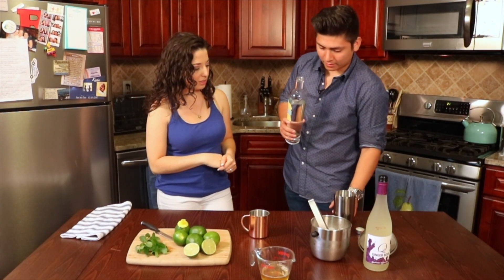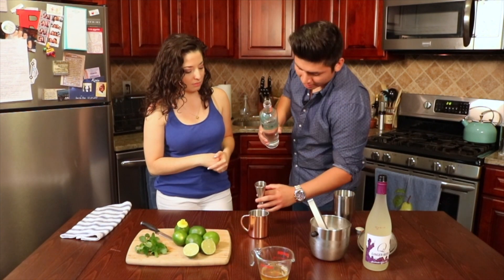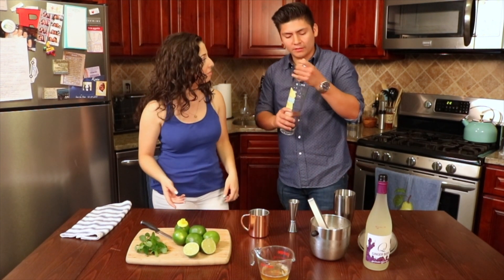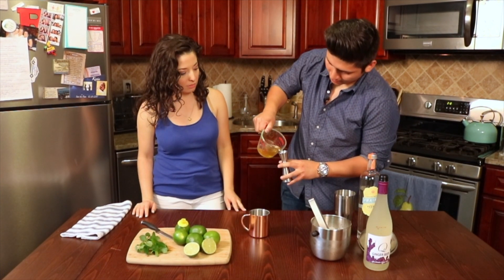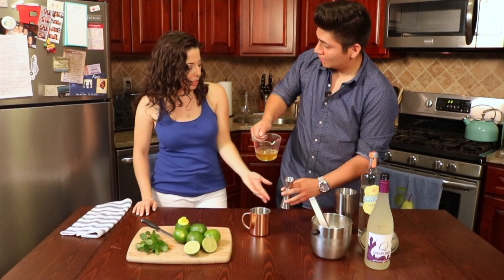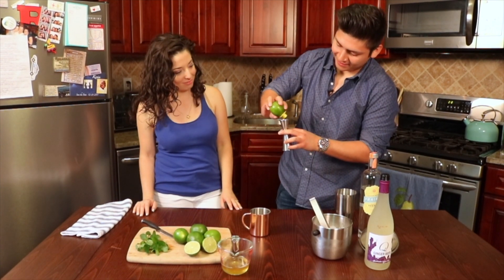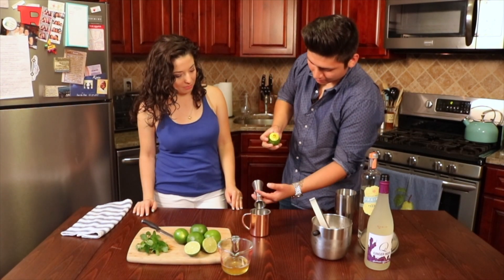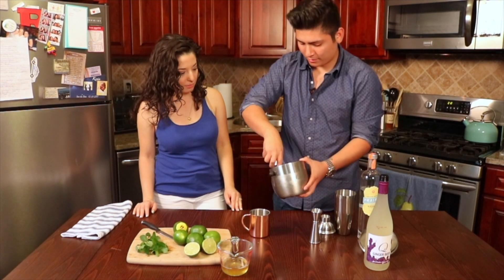We're gonna start off with the vodka — I'm gonna put an ounce and a half for this one. You don't need to shake it; I just like to build it right in the glass. An ounce and a half of that. Next, half an ounce of honey simple syrup, and then half an ounce of fresh lime juice.